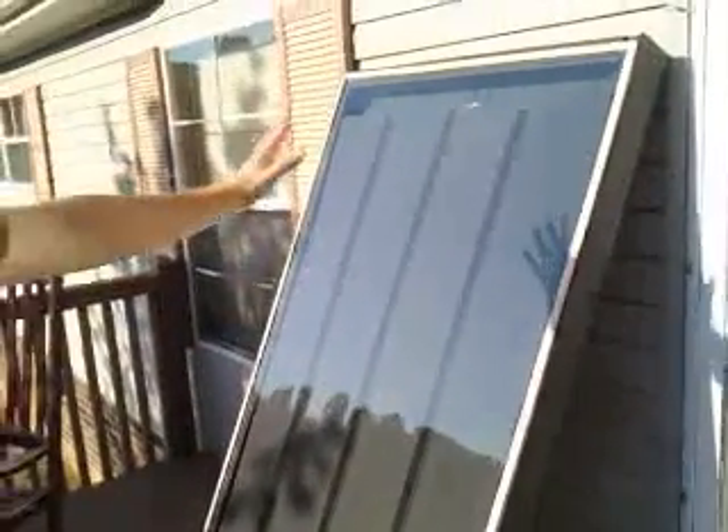I used 1x4s as my boxing frame, 3/8-inch plywood on the back, and instead of thermal paint, I used plexiglass — it's 1/8-inch thick. I've got galvanized soffit inside and some insulation. Basically, that's it.